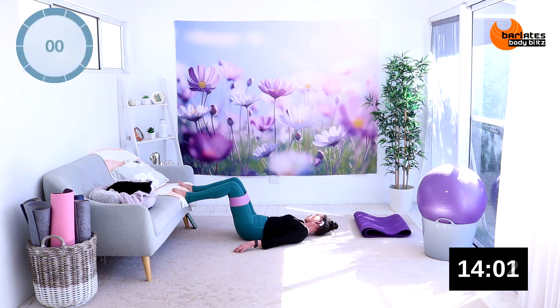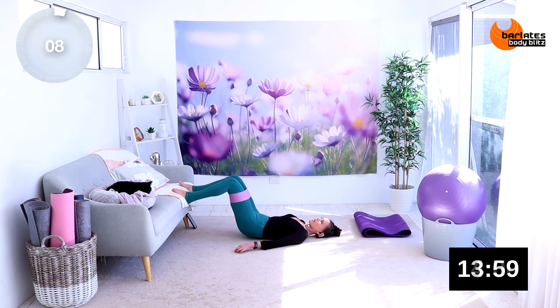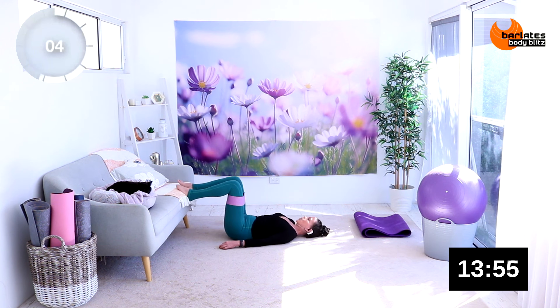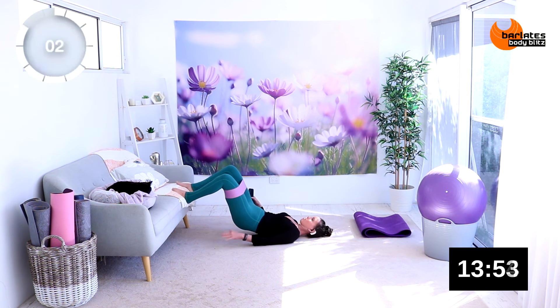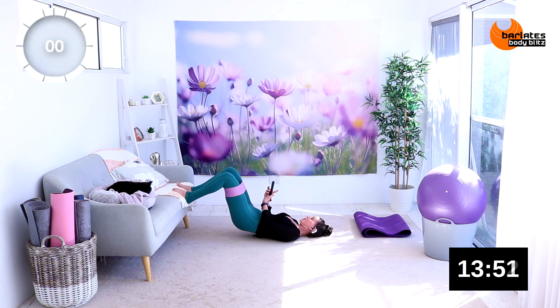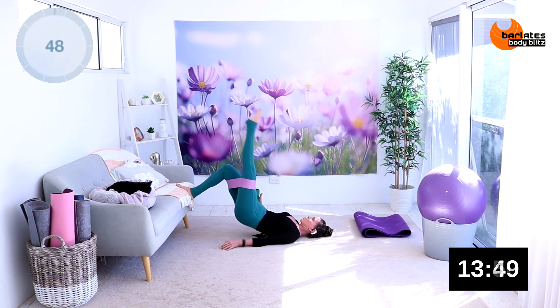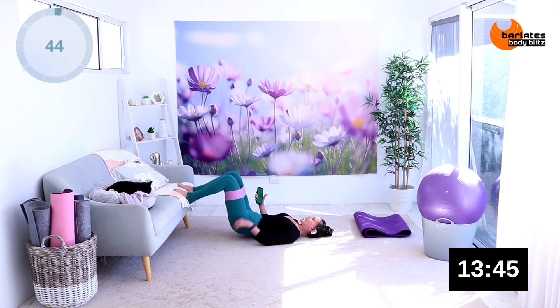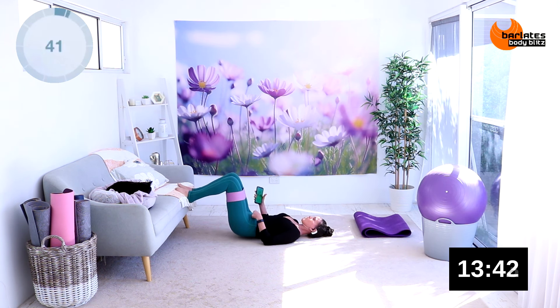The beauty of interval workouts is you can go at your own pace. For the next exercise, we're going to push out on that band, keep our hips slightly elevated, come up, straighten one leg, come down, come up, straighten the other leg, come down. You're still tucking those hips towards the ribs and pushing out on the band, coming down a little bit — not all the way this time.